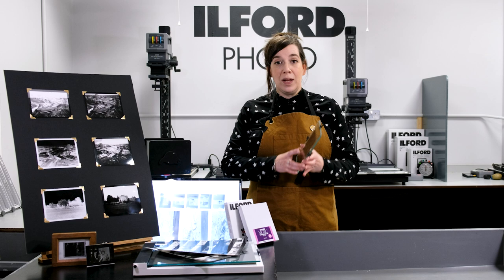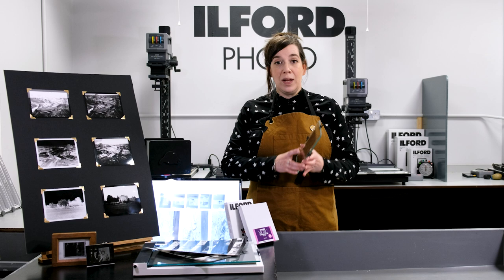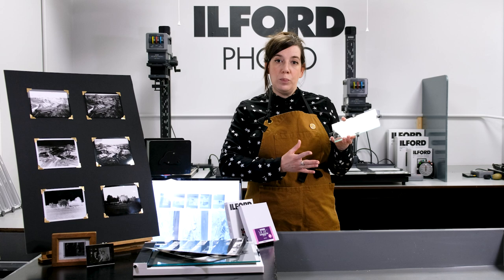Contact printing is a quick and simple way of creating prints from your negatives at their original size. It's called contact printing because you take your negative and your photographic paper and literally put them in contact together like a sandwich, rather than putting your negative into a holder or carrier of the enlarger.